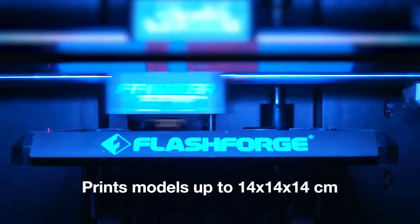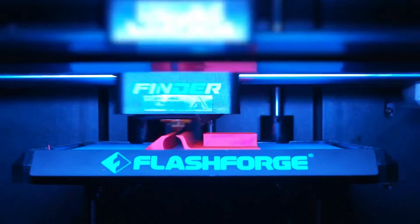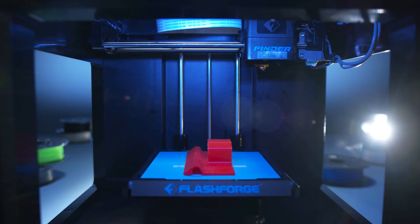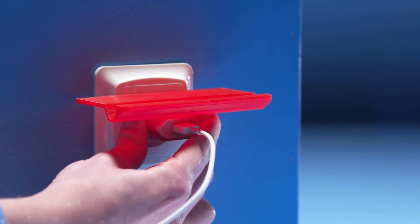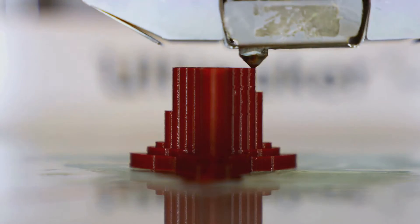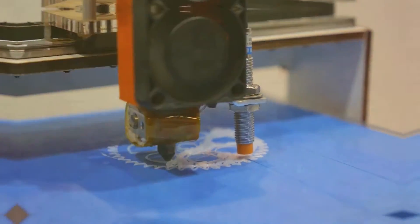It has an incredible support system, a massive online community and helpful customer service. Plus, it delivers impressive print quality, sharp details, and smooth finishes. Perfect for a hassle-free printing experience.